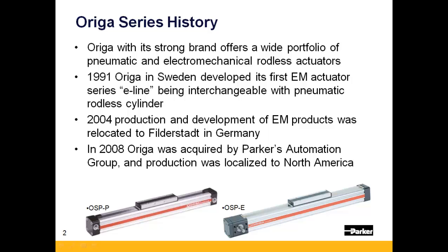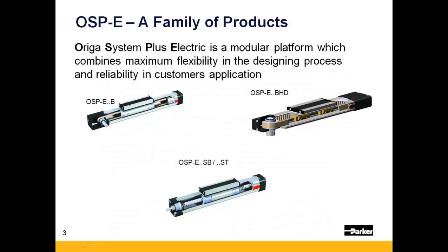In 2004, the electromechanical line was relocated to Filterstadt, Germany, and then in 2008, Auriga was acquired by Parker's Automation Group. The OSPE line of actuators is more than simply a product series — it's a family of products, which can be broken down into groupings or series within the family.